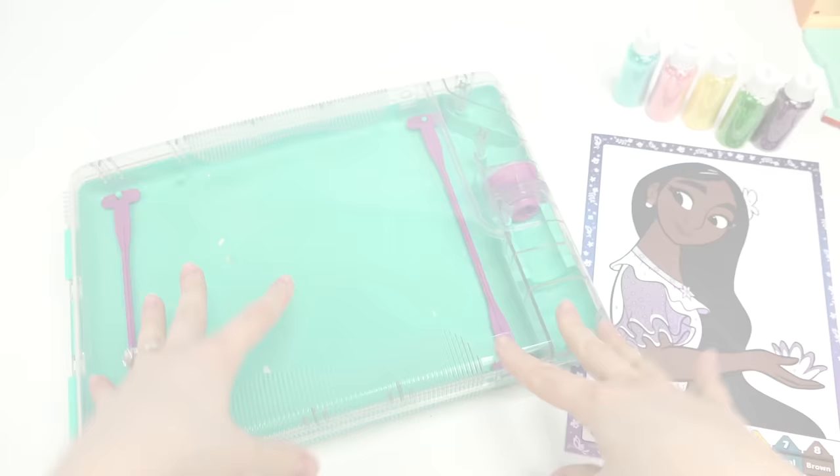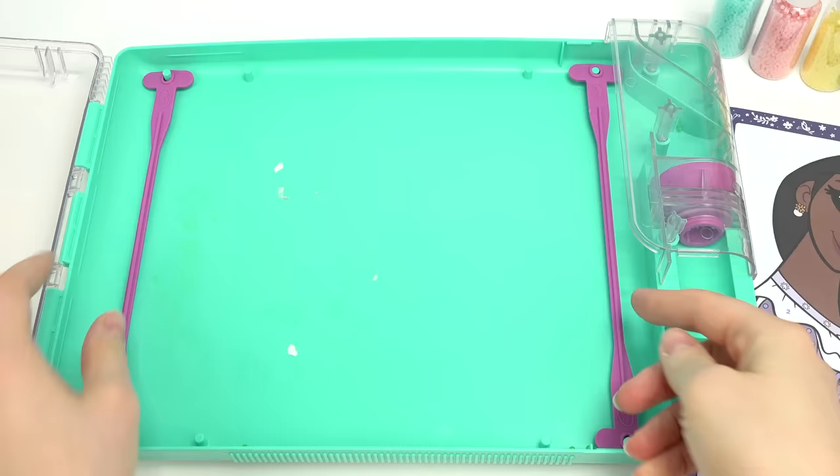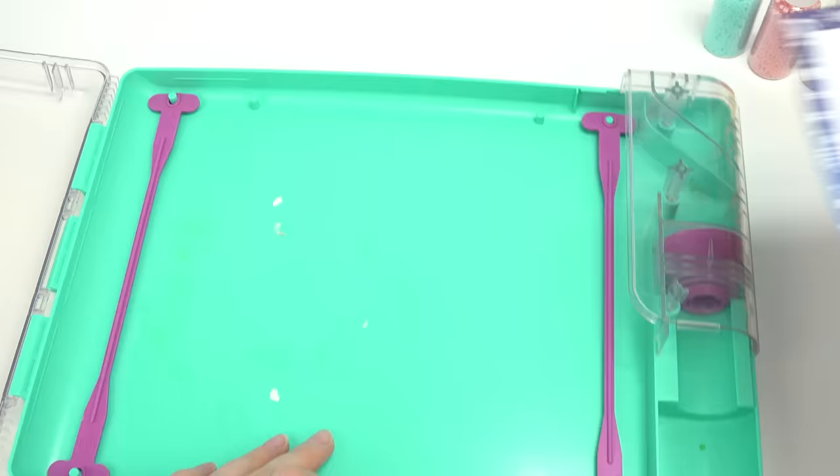Let's get started! First things first, we're gonna open this up. There are two little buttons right here that we press on each side. We've got these rubber pieces, and what you do is slide your image in so it's gonna hold it when you start shaking.